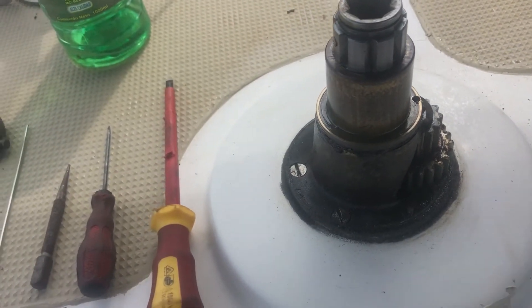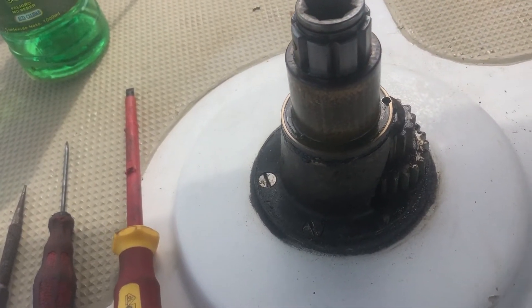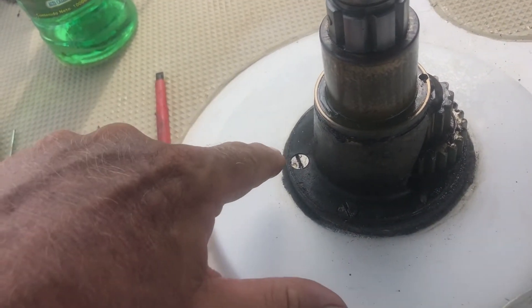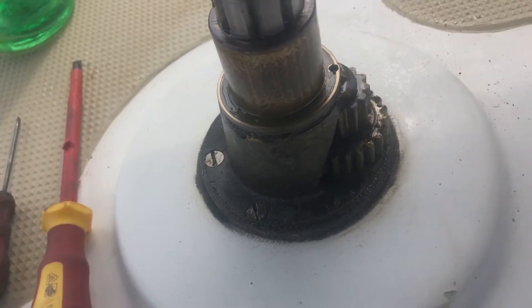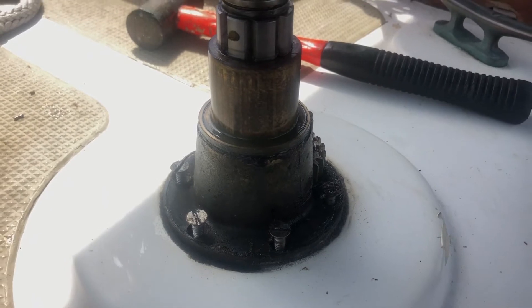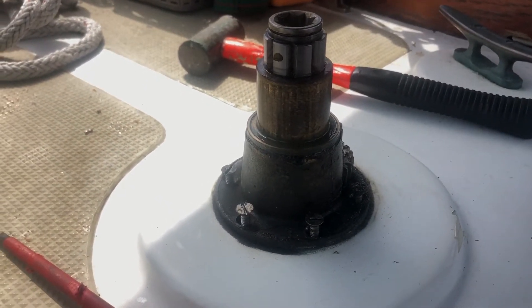Unfortunately, on these Barion 18 winches, you can't service them without removing the actual winch. So it's going to be the next job. From memory, this is the only winch I didn't service when we first got the boat.